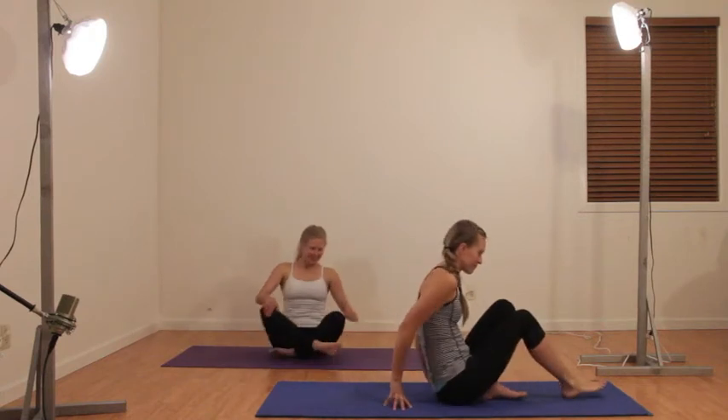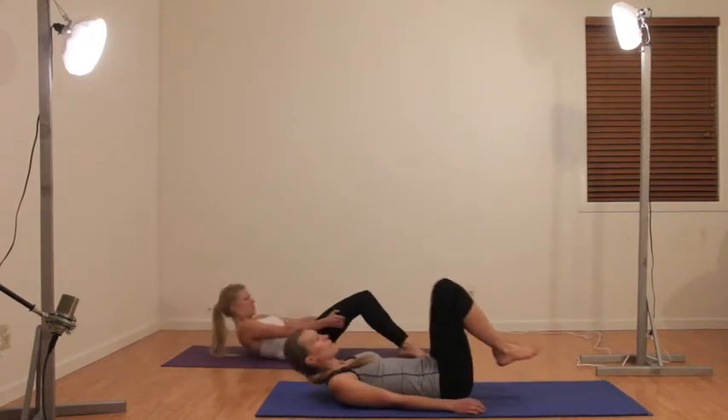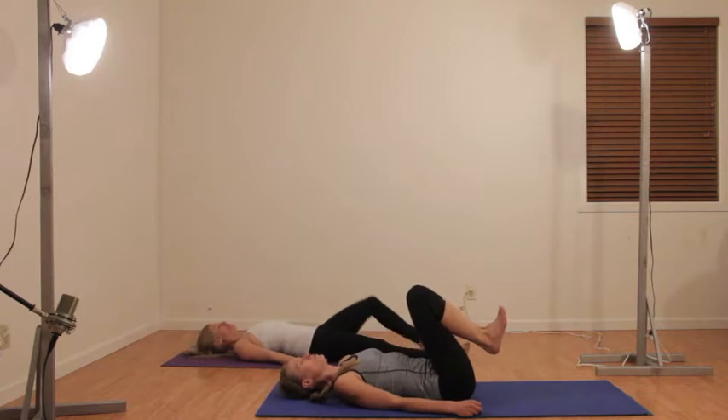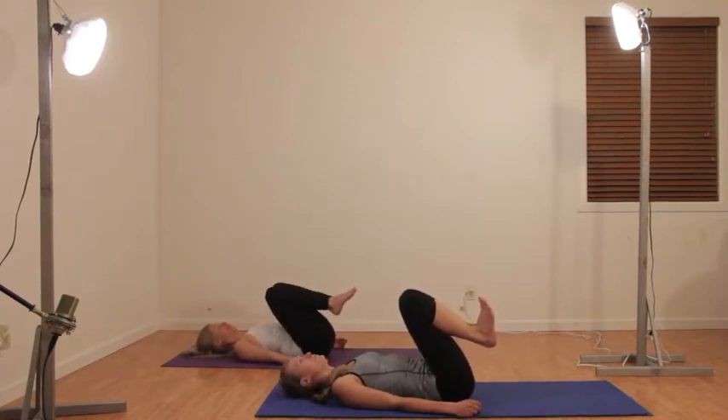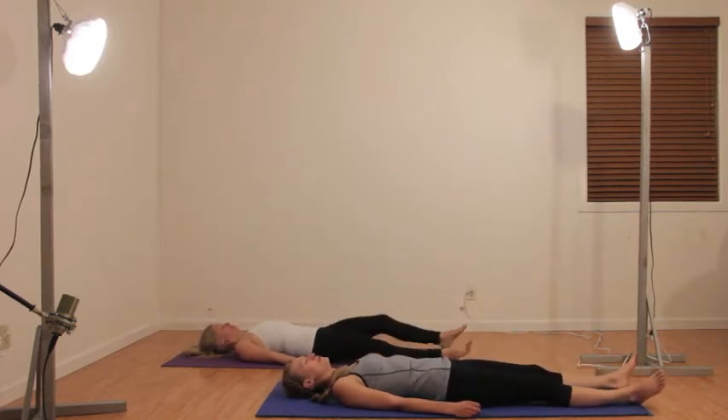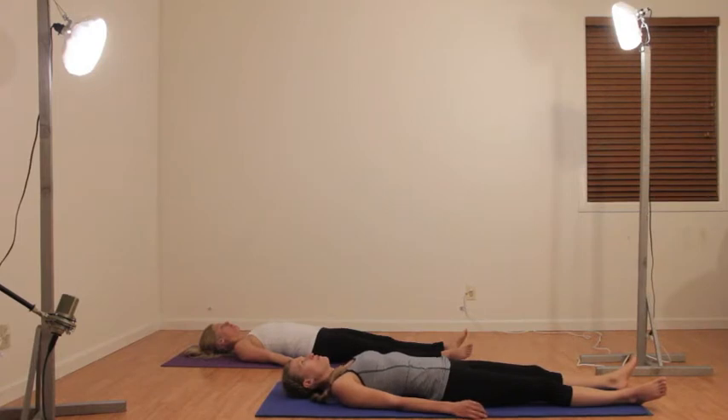Begin lying on your back and get comfortable. Wiggle your hips around and your shoulders until your spine is flat. Lower your legs to the mat and exhale your breath out and slowly start to relax and focus on your body and your breathing. Now this is your time. Breathe through the nose — slow, deep breaths — and exhale through the mouth.